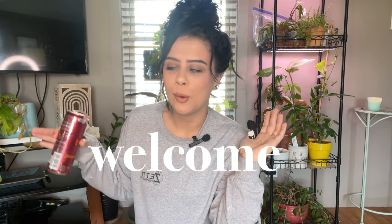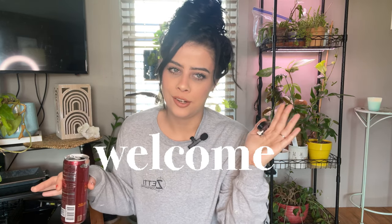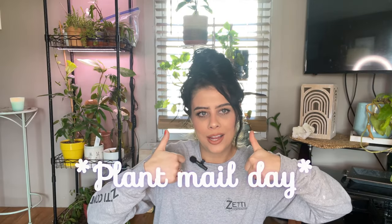Hey guys, what's up? It's Sam — welcome and welcome back to my planty channel. Thank you so much for being here today. We have an unboxing, we have plant mail — it's gonna be a little haul type video. I'm gonna bring the camera down, we're gonna sit on the floor and unbox some plants. It's always a good day when it's plant mail day.